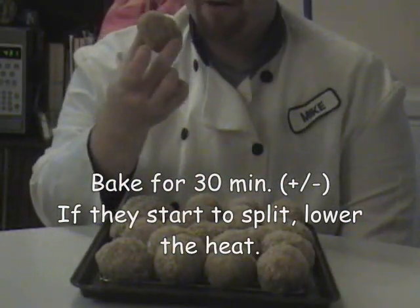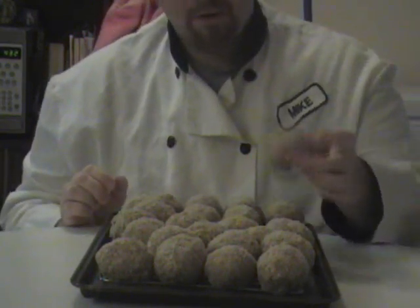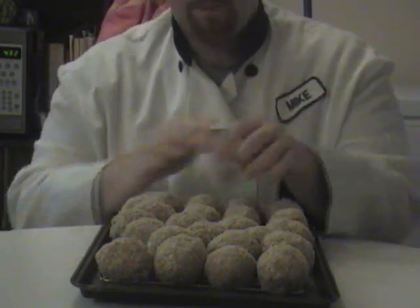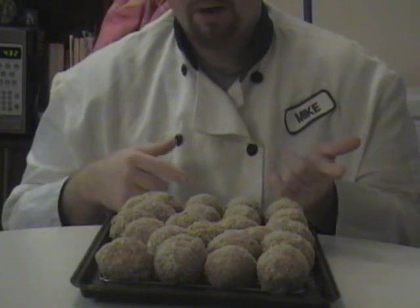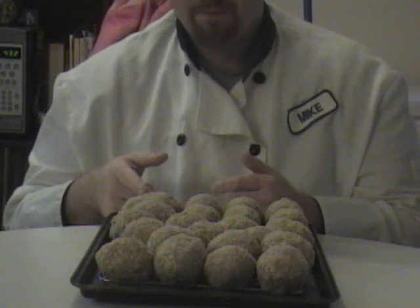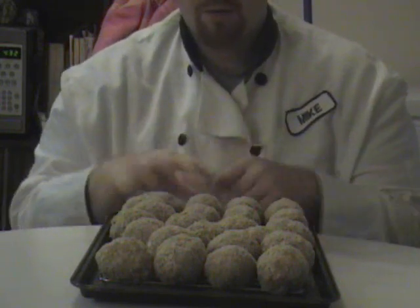You cook these for about half an hour, just greasy and hot, and you wait for them, you let them cool, and you cut them in half. If you bake them at a low enough temperature, that splitting happens to a minimum. You can cool them and eat them cool, or you could freeze them and bring them out later. Because the top can fall apart, you'll have to wait for them to completely defrost before you cut them in half.